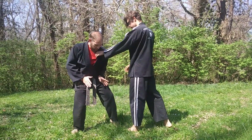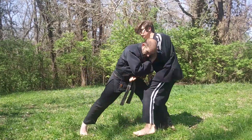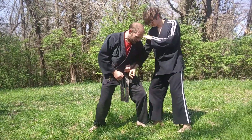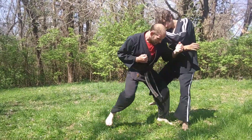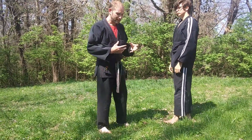I want to make sure that I'm able to go from here. If he's coming into attack, I want to be able to cover the center and then drive through to get into my actual stance where I can attack him.